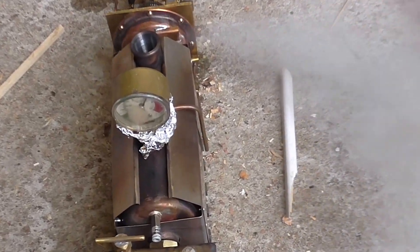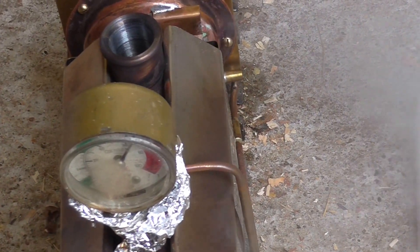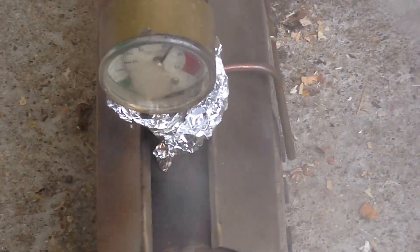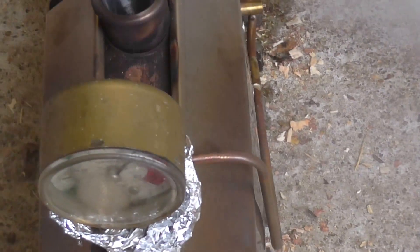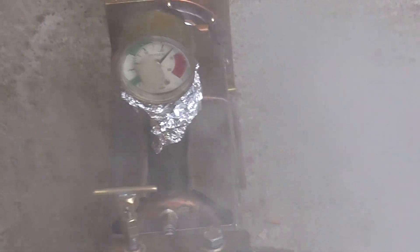It looks like this one still needs a lot of pressure to make it go. It's coming up to 80 now. It won't go otherwise. It's going now. It's up to 80 pounds.